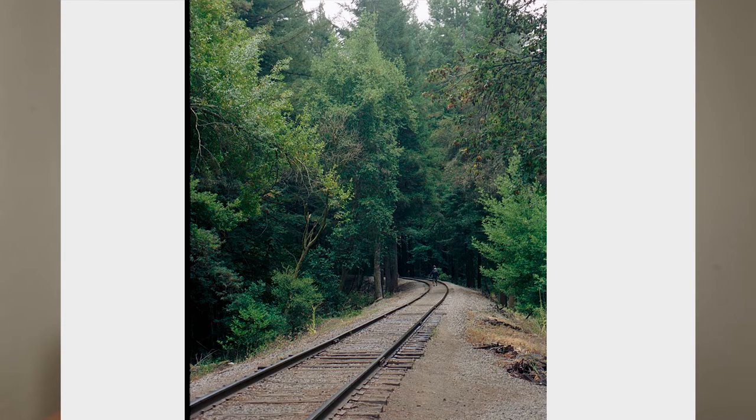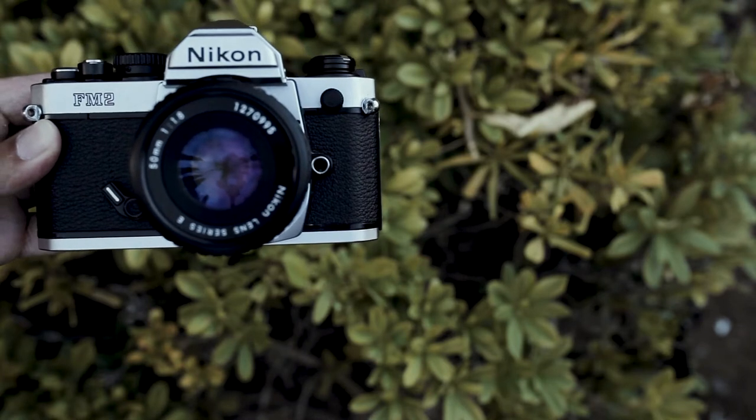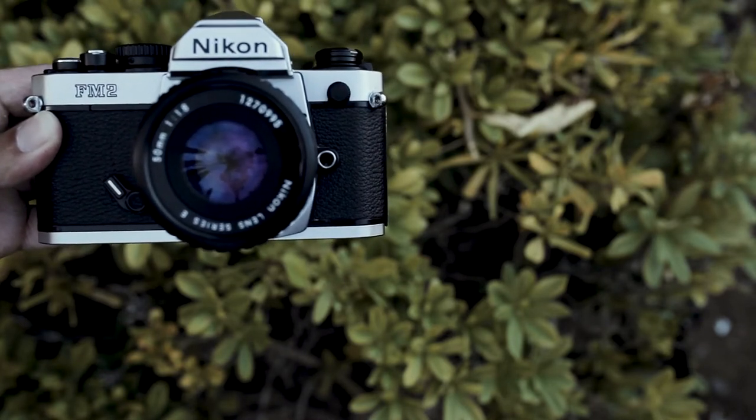The shot counter lets you know which frame you're on, and it's really easy to load this camera — I'll link a video below. For film, I shot Lomo and Portra, because Portra is a really good standard film stock that most people can recognize results from. I think the camera really affects how you shoot a certain film stock — if you don't like the camera, it might give you a different feeling about the film. The FM2 also has the ability to do double exposures, which I wasn't able to test, and it has a self-timer, which is great for family photos.